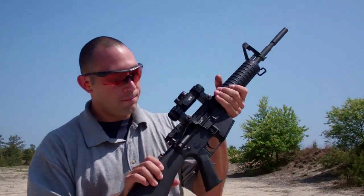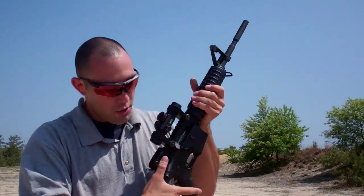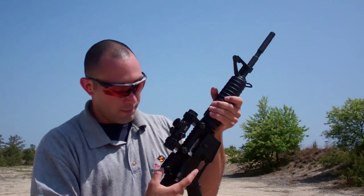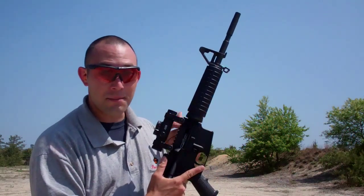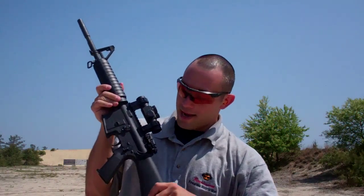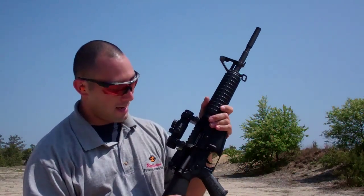For those of us that have seen it, we know that it's a simple backup iron sight. You can flip it away and deploy it as needed with the press of a button. It has ambidextrous controls — I'm left-handed, for those of you that haven't seen me shoot before — so even us lefties can get on it nice and quick.